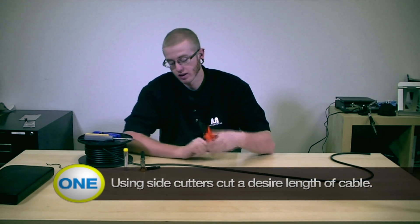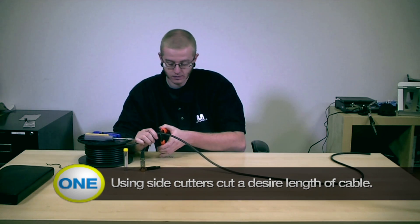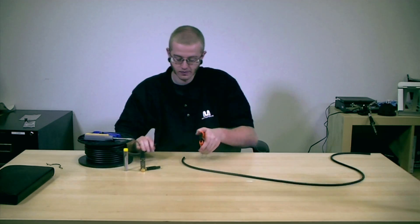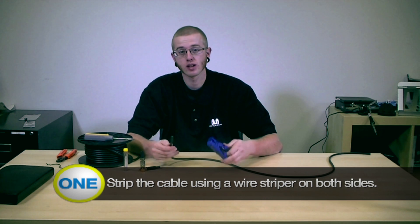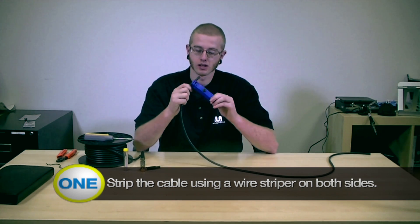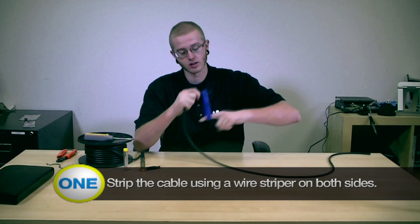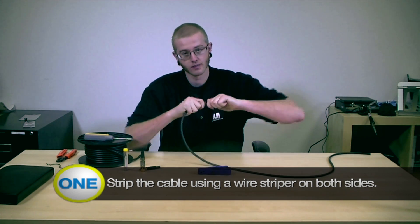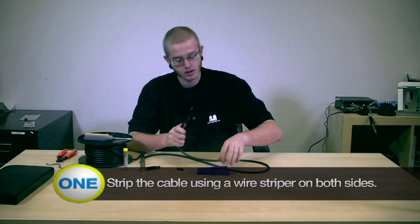First, take your side cutters, grab your desired length of cable, and cut it. Be careful not to cut yourself when stripping the cable. Next, you're going to need to strip your cable. Grab your wire stripper and give it a few good twists — it's going to slide right off. Now do this to both ends for each connection.